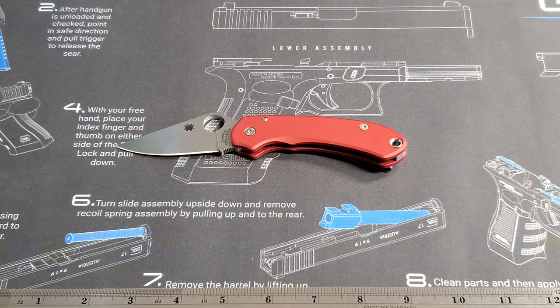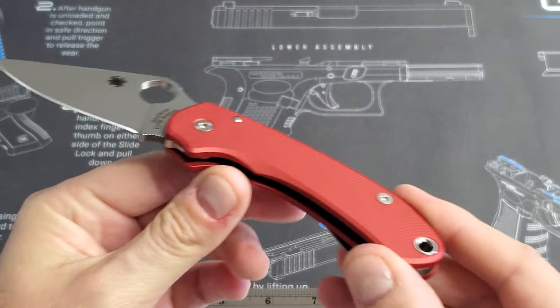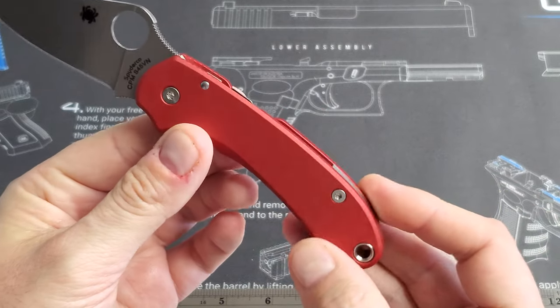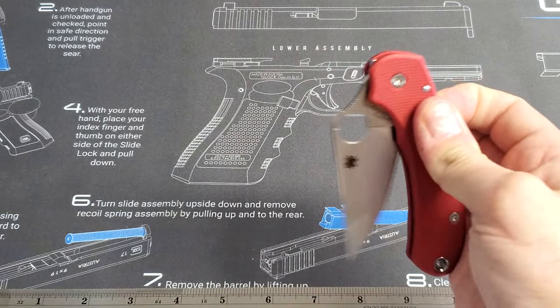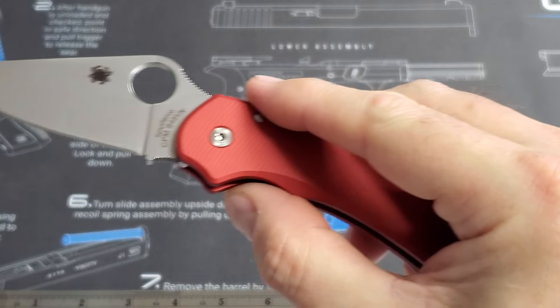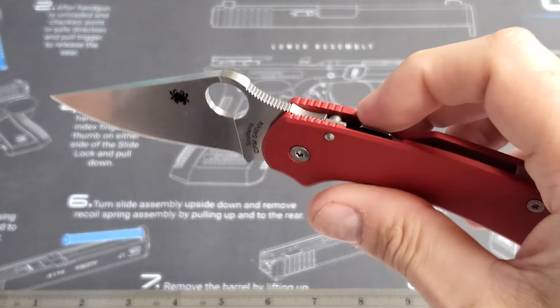Back to the Spyderco. This has Applied Weapons Technology scales — aluminum, anodized, in the weathered red color. That's what I decided to go with on this one. Originally, this is an S45VN new Para 3 that came on DigiCamo G10 scales.